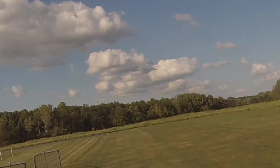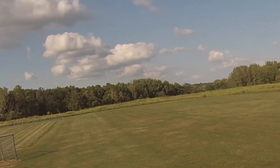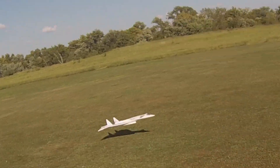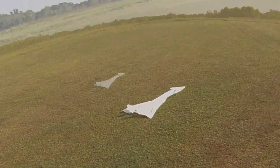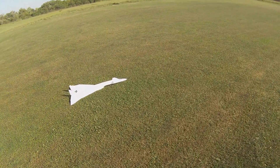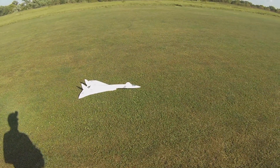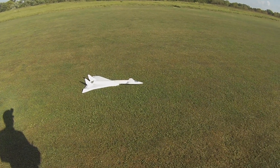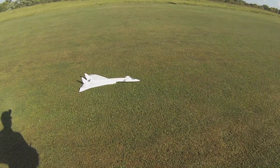Ease up on the throttle. It settles down just like you'd think of delta auto. I snapped the neck trying to fly it the first time here — bad pre-flight, hell yeah, every time.